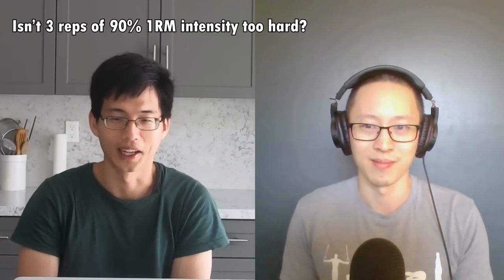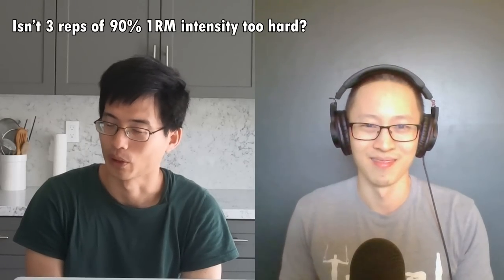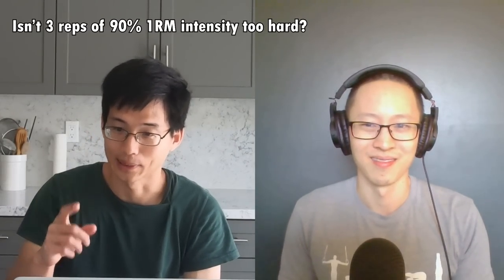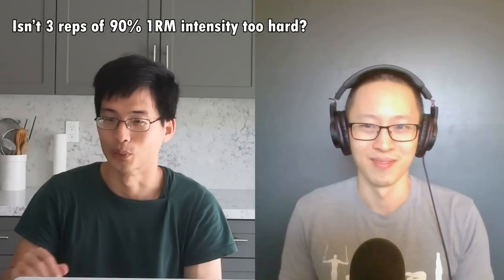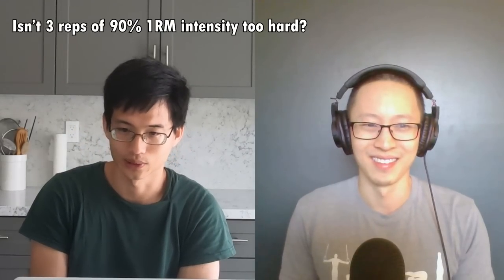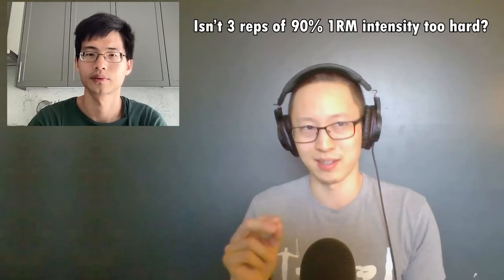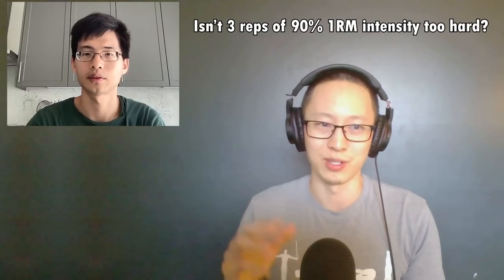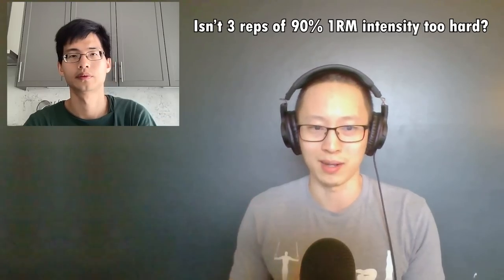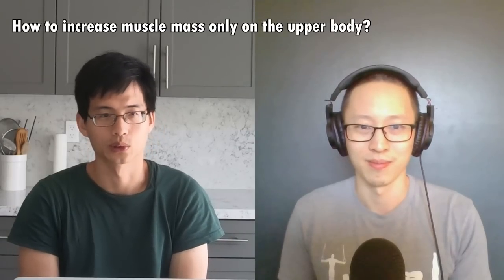That intensity sounds a little bit too high to me. I think there's no way I can do 90% of 1 rep max intensity for 3 reps, because if you actually do the math — 90% times 3 — that's 2.7 times the volume. Is this actually the norm that most people experience? There is specificity in that you'll usually be able to do more reps at the intensity you practice at, but it normalizes pretty quickly if you start training other rep ranges.